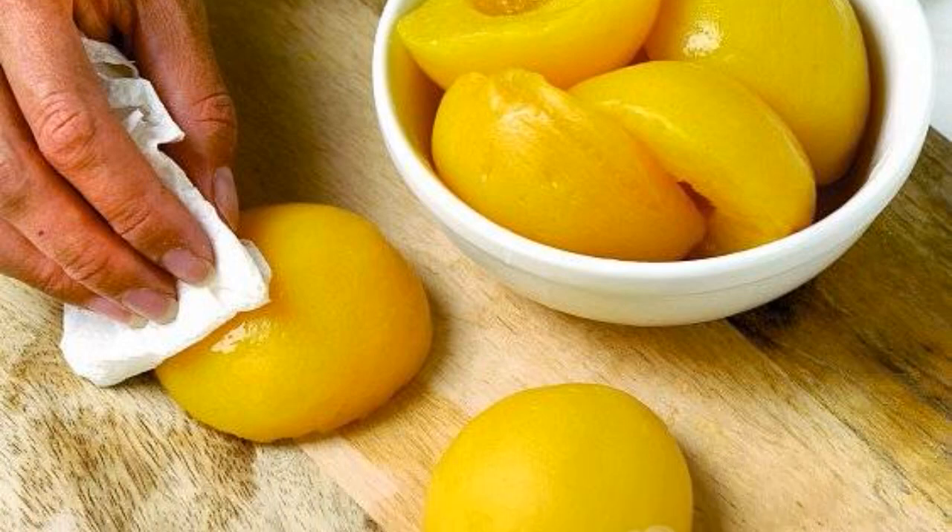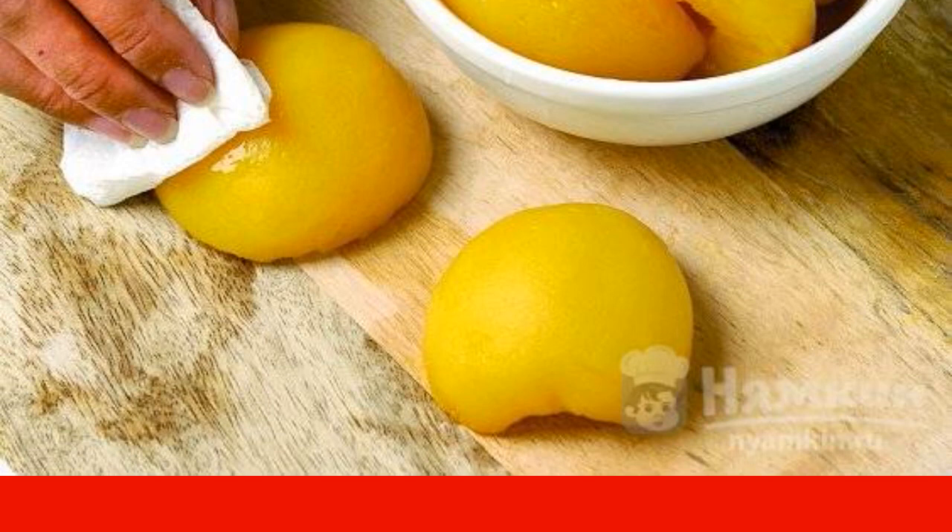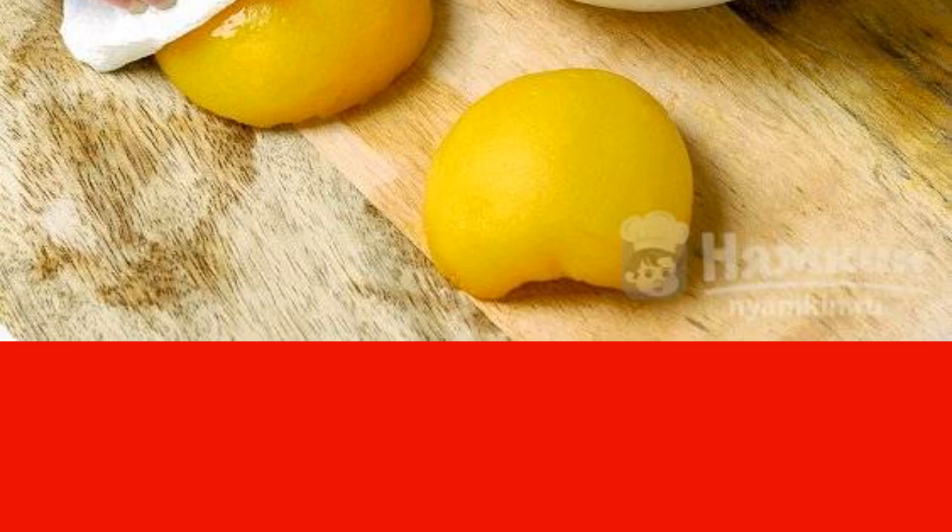Drain the syrup from the peaches. Remove the fruit. Cut into even slices. Dry off excess liquid. Prepared fruits are laid out in a round baking form on the bottom.